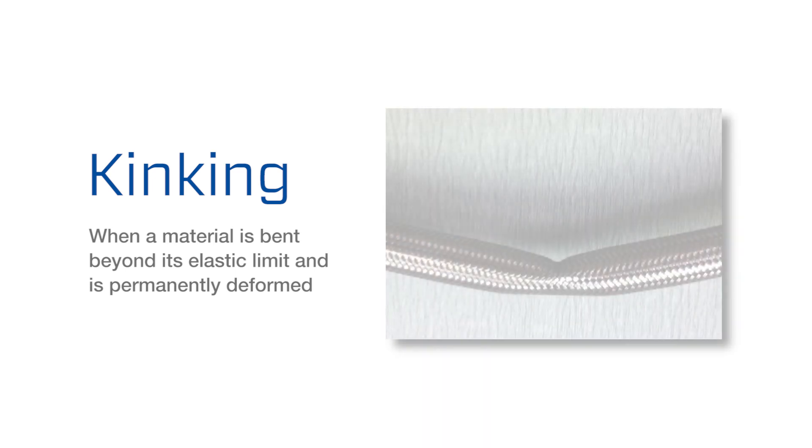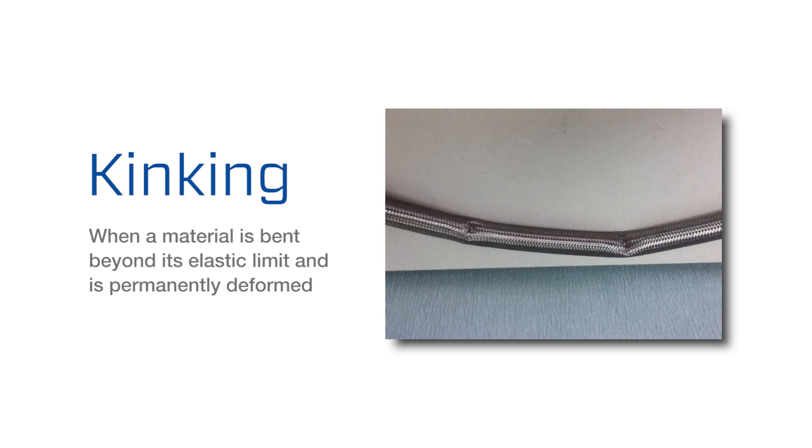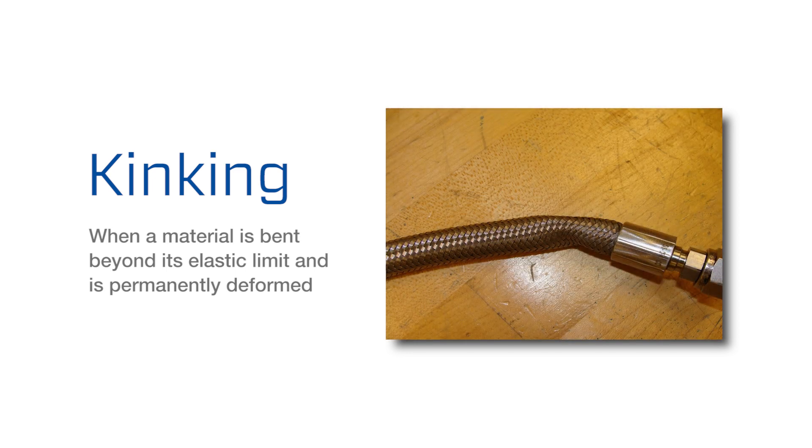If the hose core wall is damaged, the hose may no longer maintain its full working or burst pressure. The resulting leaks, ruptures, or bursts can be both costly and potentially dangerous.